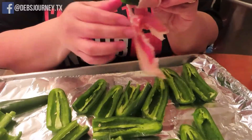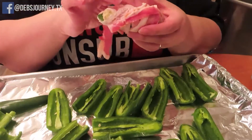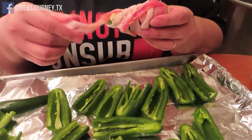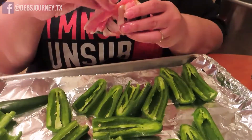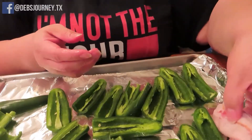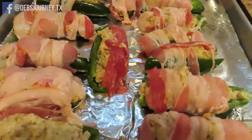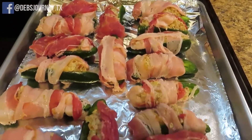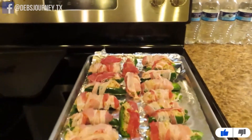In my experience, this bacon — I always get the cheap thin bacon — because that always works the best for me. That's a pro tip from Deborah. See, it's not pretty, but it's gonna be amazing, I promise. They are fully wrapped, they don't look very pretty, but like I said, they're gonna be delicious. I'm going to stick them in the oven for about 40 minutes at 400 degrees.